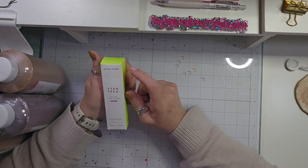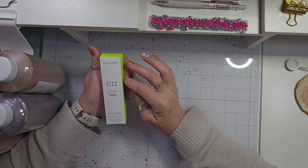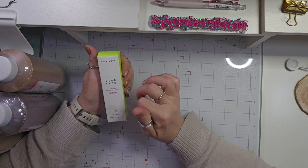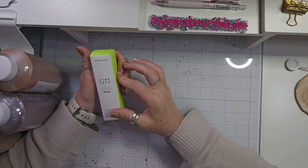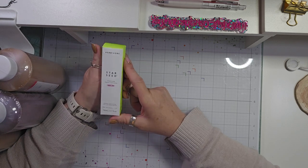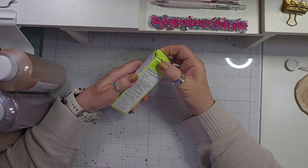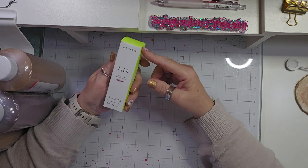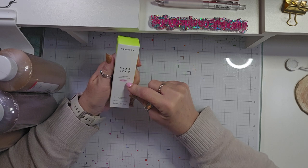The first thing that I got was this Herbivore Starseed Sheer Glow Mineral Sunscreen. This was recommended to me by a gal at Sephora, and I just use it as a primer. But it has a sunscreen — an SPF of 30 in it.